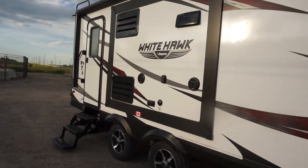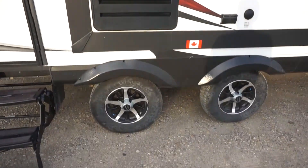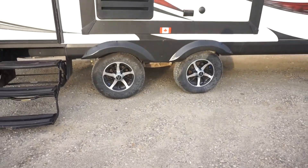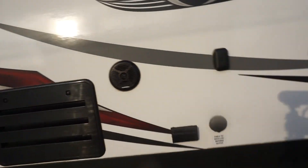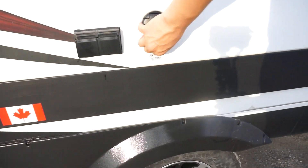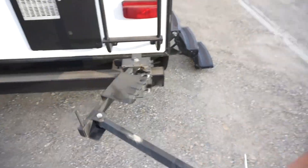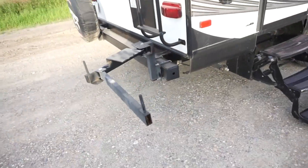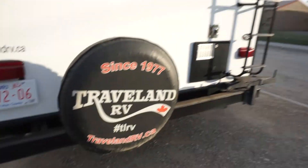Start with the outside. Jayco Whitehawk 24RDB as we've already discussed. Dual axle black and silver wheels. Outdoor waterproof speakers. Outdoor plugs. Outdoor cable and satellite plug. Going around to the back side, it's got the arm. You can set up your outdoor RV area off of it. It has a spare tire, the ladder. It is solar compatible but I've never set it up with solar myself.